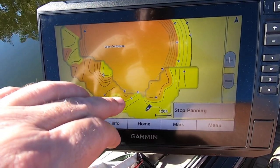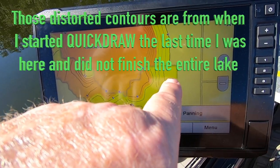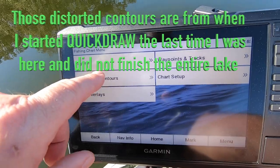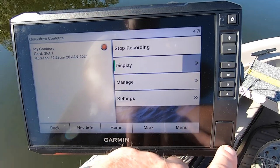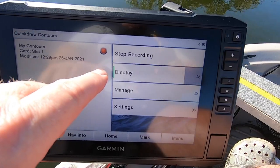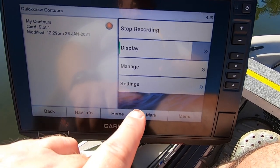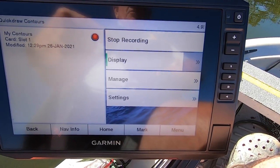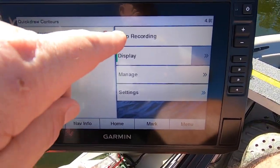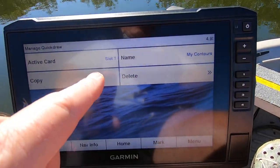You can see the lines are more detailed here because I did this in the past — Quick Contours, start recording. I have a 32 meg chip in here, and it will continue to record wherever I travel. When I push here to tell it to stop, it stops. Then I can go in here and name it or delete it if I want.